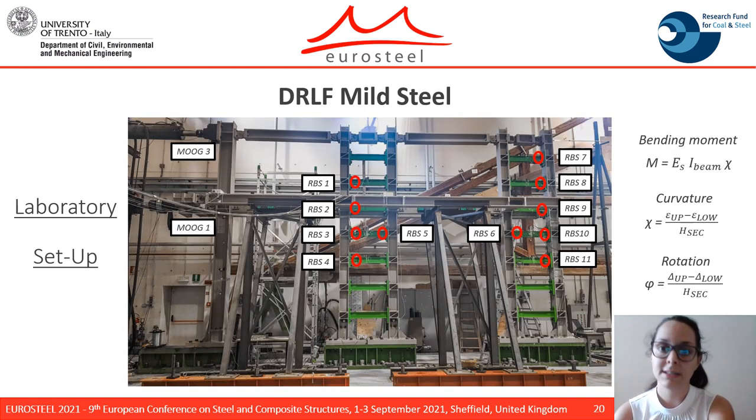The laboratory setup of the test is here reported. Ten beam sections were instrumented with both displacement transducers and strain gauges. On each instrumented section, the strain at the upper and lower edge of the beam link section was measured. The bending moment was then estimated by calculating the curvature of the beam link section in an elastic region of the beam.